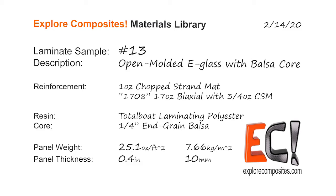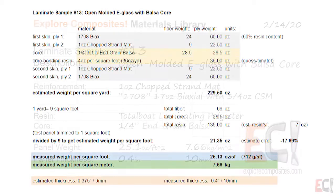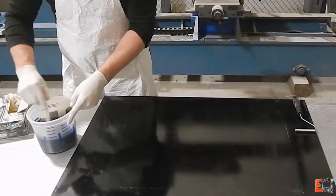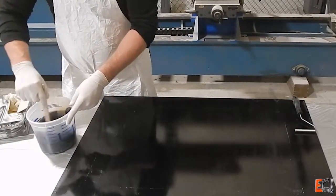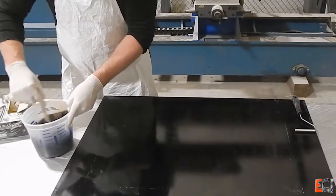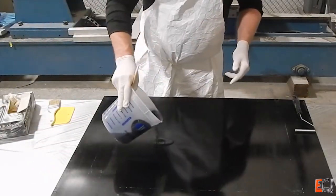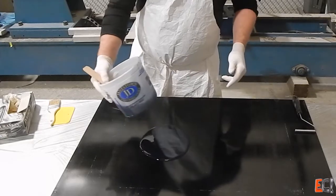In this one I'm going to try using some BalsaCore in an open molded one-shot layup and see how well I can get it to turn out. It's pretty simple — just general purpose polyester resin and 1708 biaxial with a chop strand mat, and one ounce mat right up against the balsa so there's a nice resin rich layer.